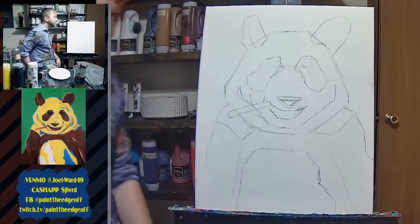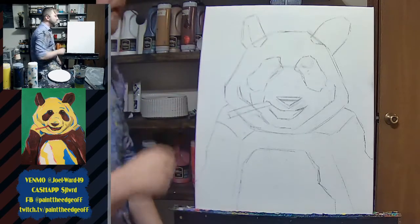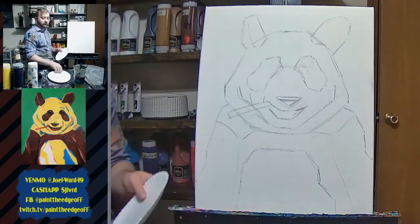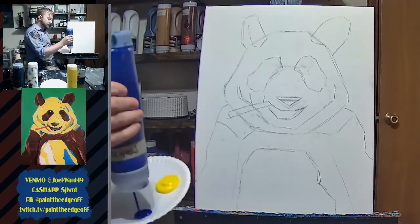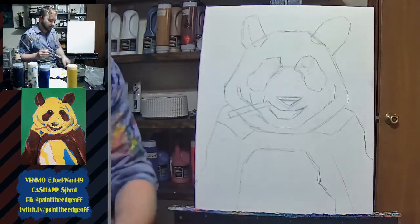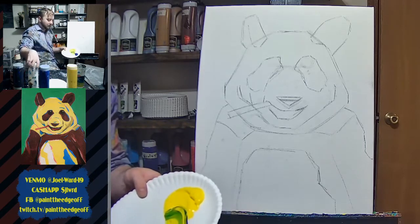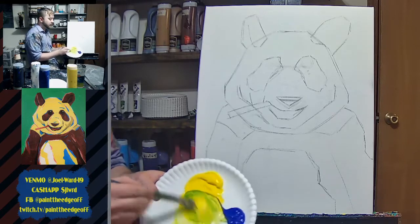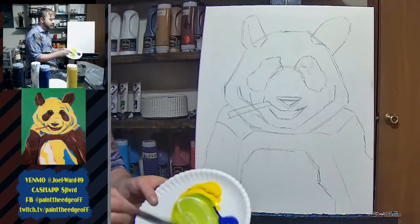I'm going to start with the background — it's going to be green. Then I'll do the yellow of the panda bear, and then the black parts, which are actually a dark red, like a maroon. First I'm going to make this light green background, so lots of yellow and some white, not much blue. I'll take my big brush, tap it off, and mix up a big pile of green.